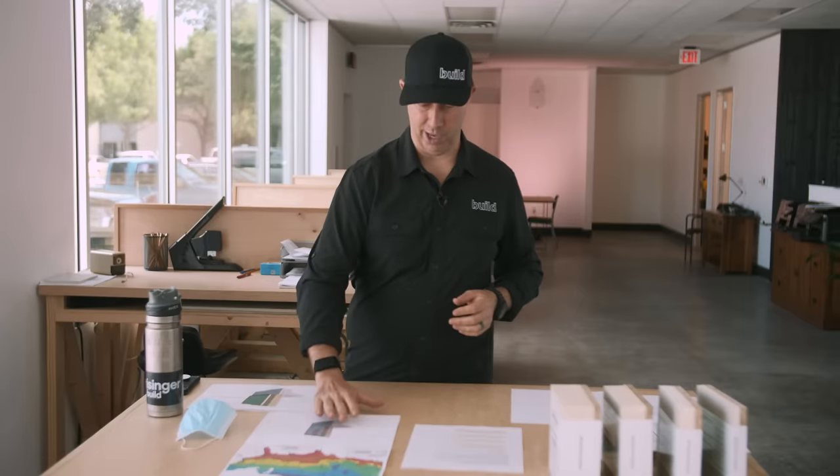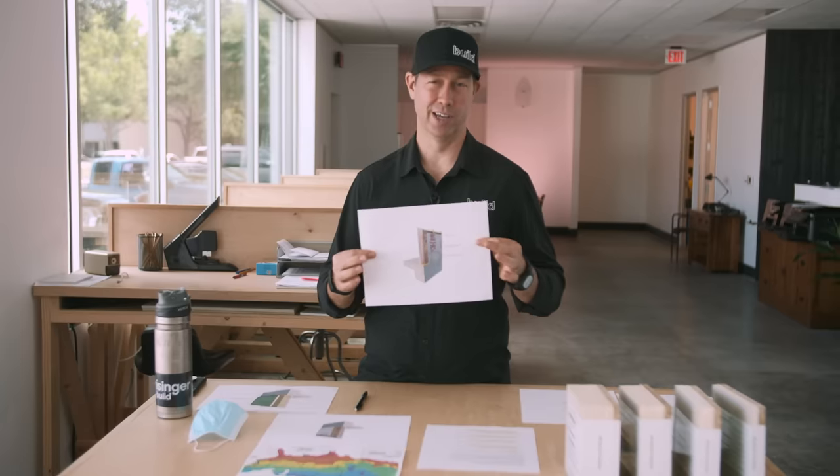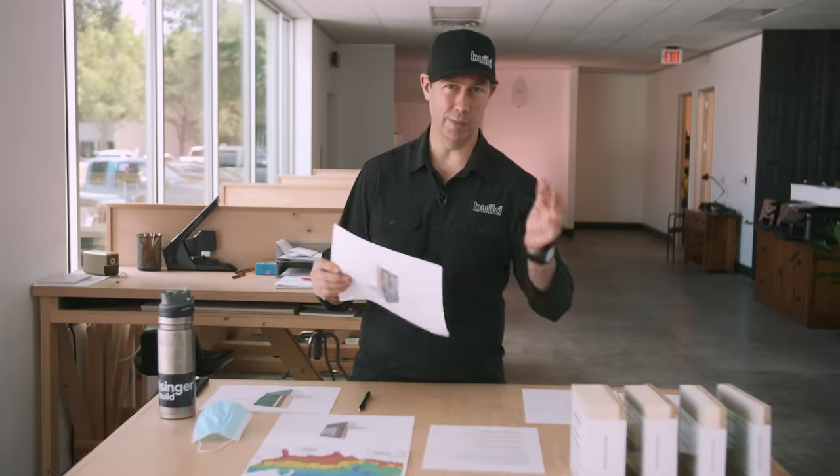The genesis of this video was me walking a standard production builder job site that had cardboard sheathing — a terrible way to build a house. That got me thinking: we can build a much better house by just changing a few components. If you watched the last video, I talked about five framing assemblies and their effective R values using basically 2x4 standard framing, but really taking it to a much higher level.